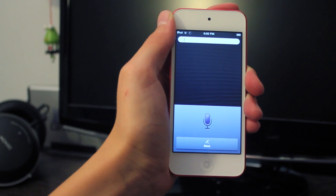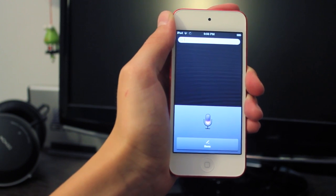iOS 6 also has this button so you can talk into the iPod and it will write down what you say. It also works very, very well.